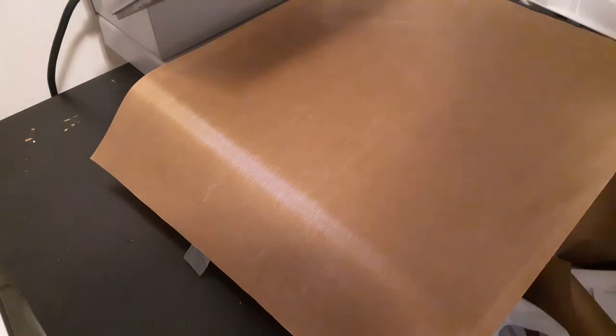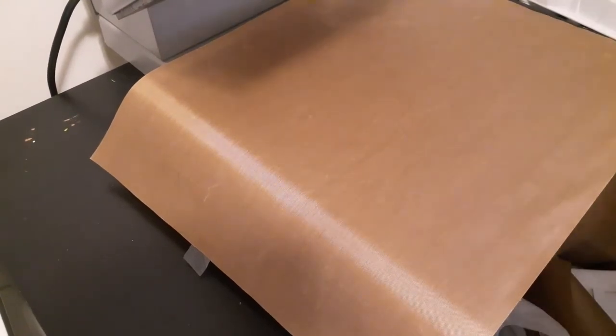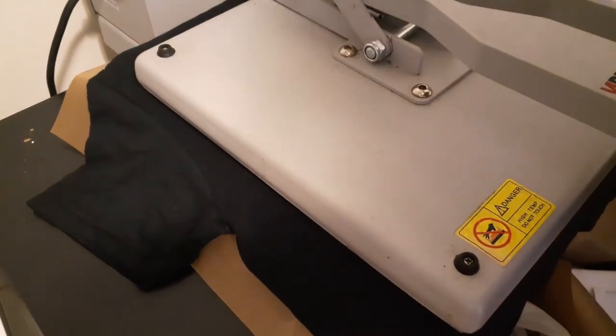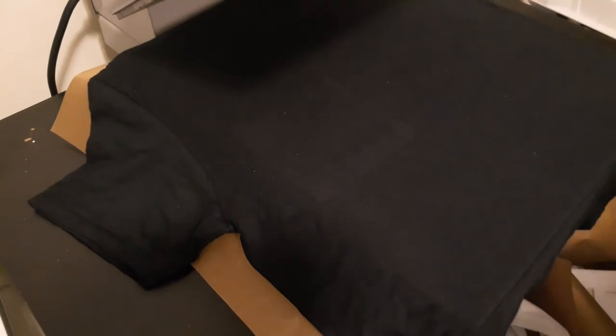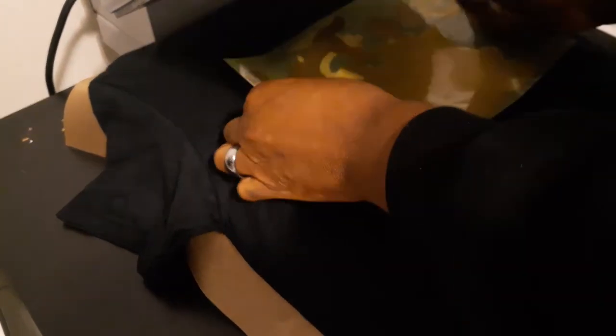I just want to see how it prints. You're supposed to press at light pressure for 15 seconds, then take it off turning it inside out and press for another 15 seconds.